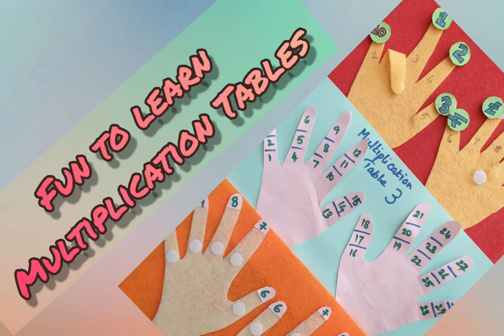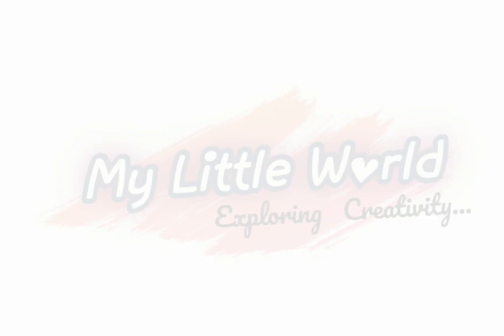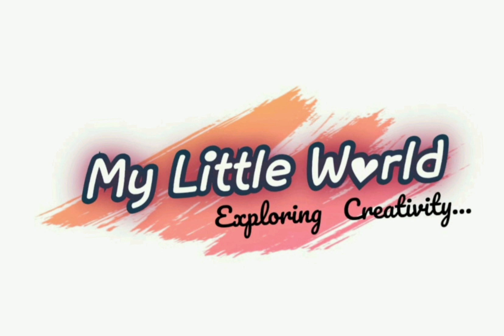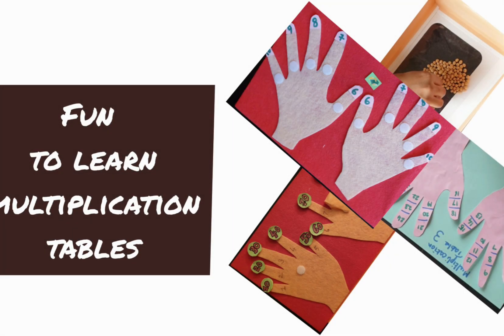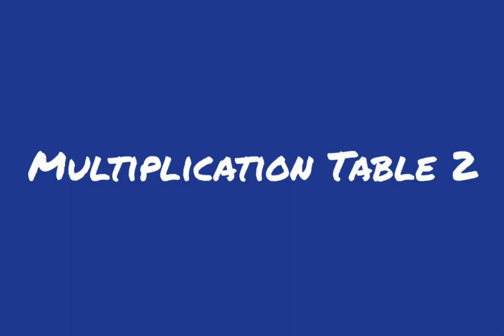Hello viewers, this is Hindu, welcome to my little world exploring creativity. This time we are going to explore math through creativity. We are going to learn how to introduce multiplication tables to young kids in a fun way.